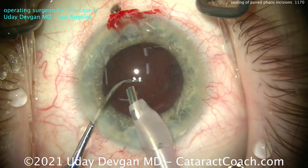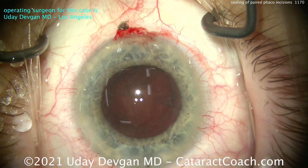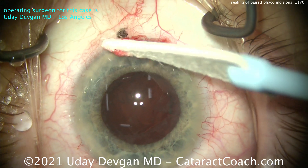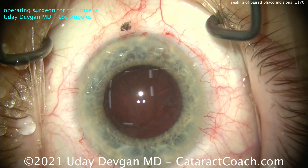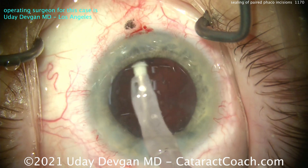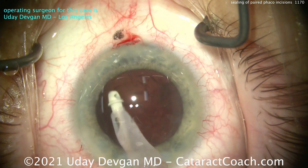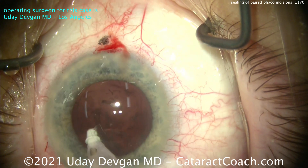The more we use an incision, the little bit rattier the edges get. So the main incision that we use a lot, we'll have to do something with it. But you can see that I touched it with a weck-cel sponge — it's completely watertight. Now going in with the IA probe — again, high pressure, many times higher than normal physiologic pressure.